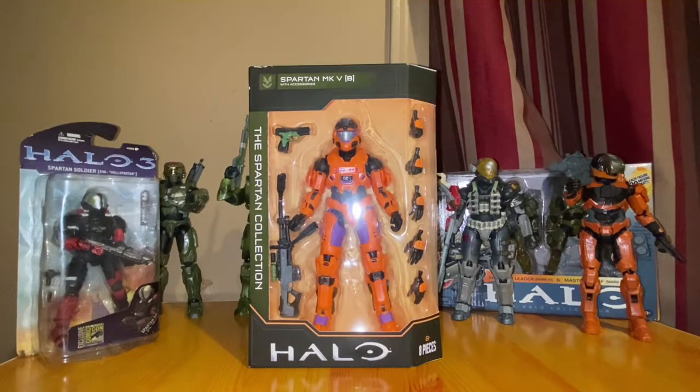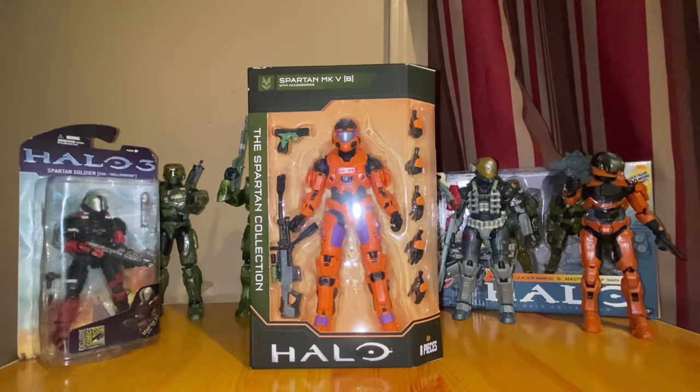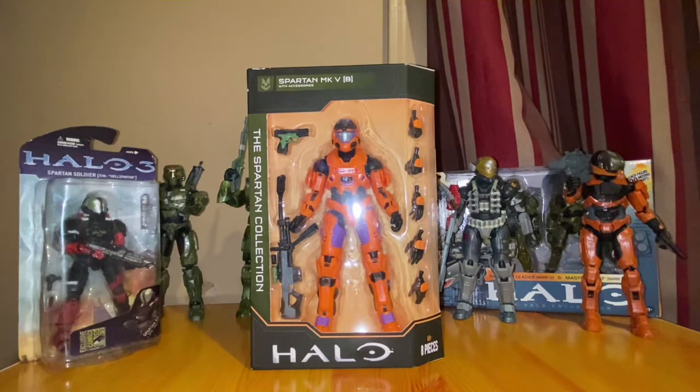What is going everybody, Jarji here, and I am bringing you another action figure review. Today we are reviewing the brand new Mark 7 orange and purple colorway from the brand new wave of the Spartan Collection series. This series dropped maybe a week ago — it was actually leaked a few months ago, so I'm pretty sure a lot of people heard about it.